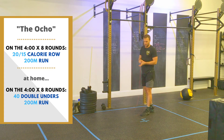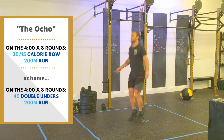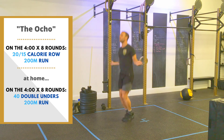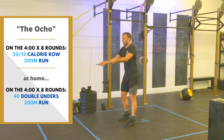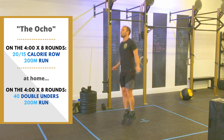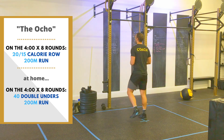For you guys at home, we're going to be starting off with double unders — 40 double unders or 60 single unders — that is your starting movement instead of the row. Can you keep up with the clock? Can you keep breathing? Good luck, see you guys.